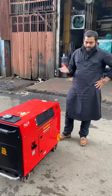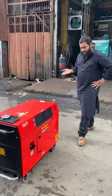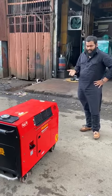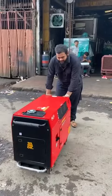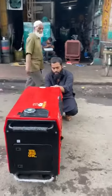This is the ultra compact soundproof petrol generator set. It is a recoil plus self-charge generator set. It is easily movable from one place to another — a very friendly generator set. I'll start it and show you.